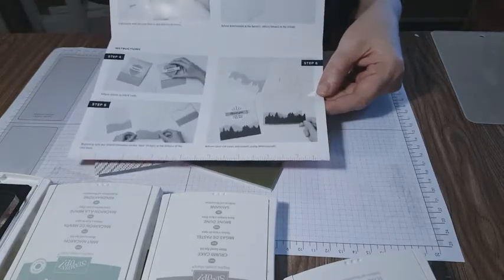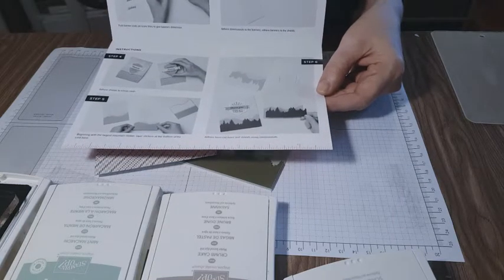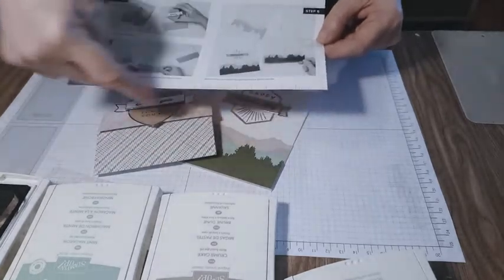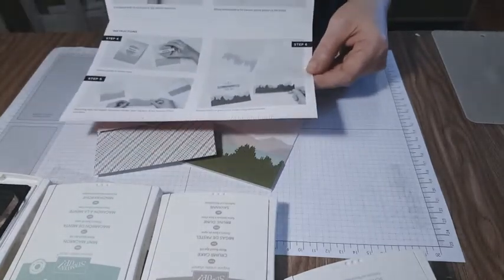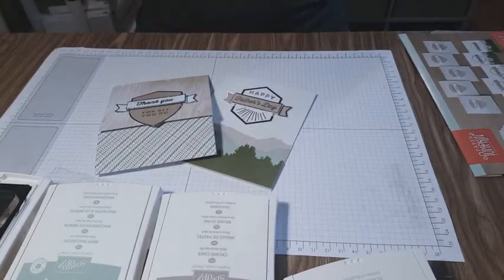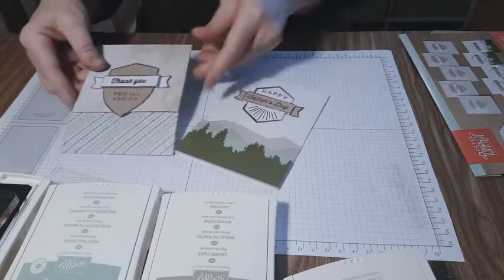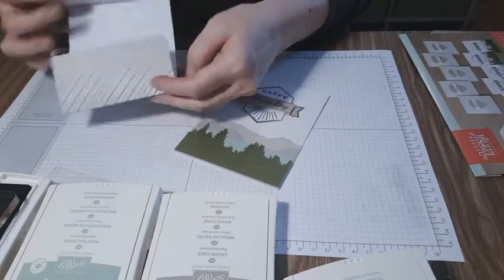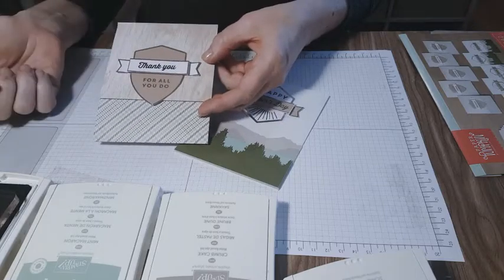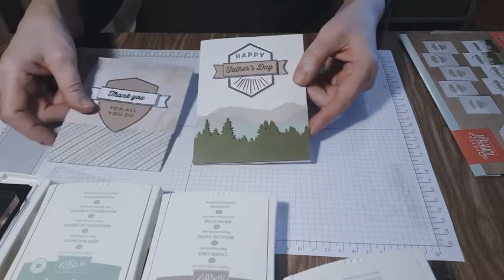There are instructions included with a little ruler at the end so you can measure your cards. When it comes to doing cards, sometimes people think there's a lot that has to be done, but look at these beautiful cards — it's already cut for you and all the embellishments are already done.